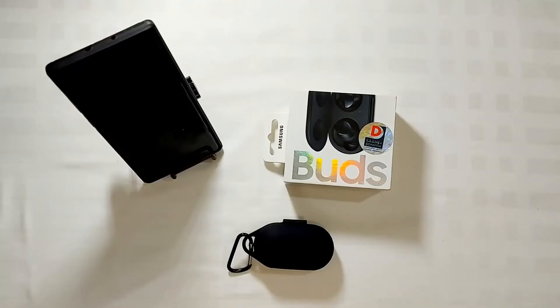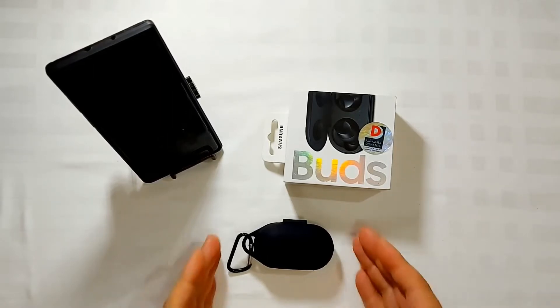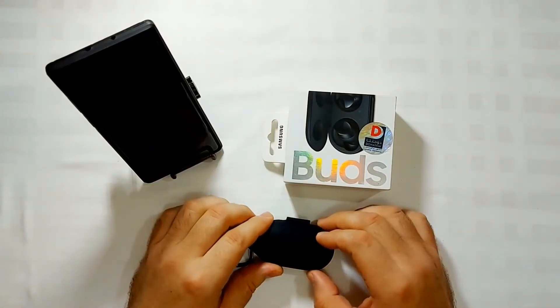Hello guys, I'm back again for another video. As I said in my previous video, I will be giving my honest review about the Samsung Galaxy Earbuds. So let's talk about it. Here are the buds with the charging case.